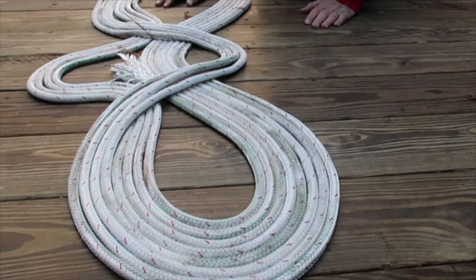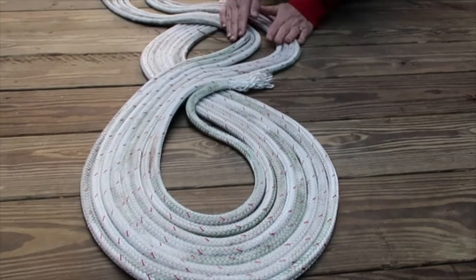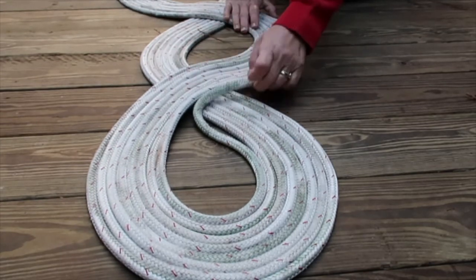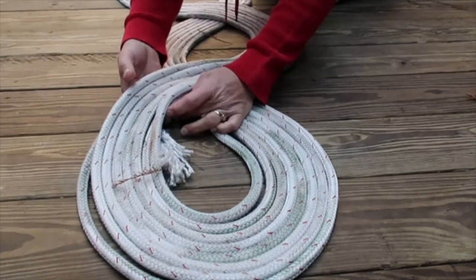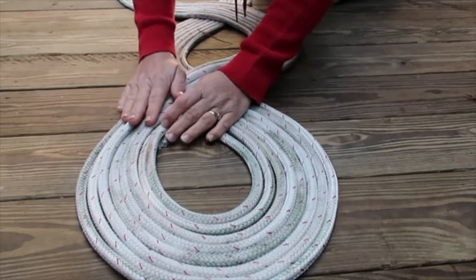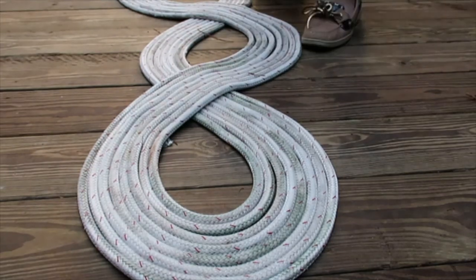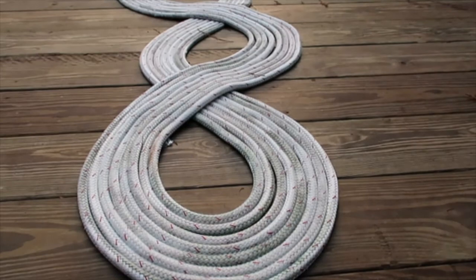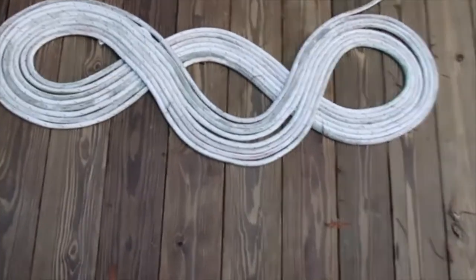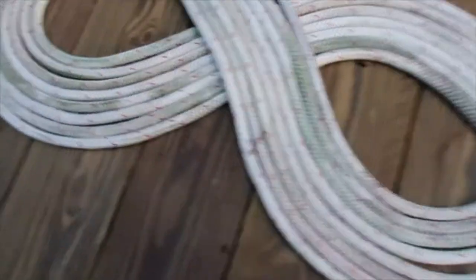Now that I look at it, it looks sort of like a racetrack, doesn't it? If you could make it so that you hide the end of your line — that sure needs to be whipped — underneath, that would be good practice. It's just very, very attractive. Looks like you spent a lot of time on it, but it actually doesn't take any time at all — maybe 30 or 40 seconds. And you can kind of neaten it up.